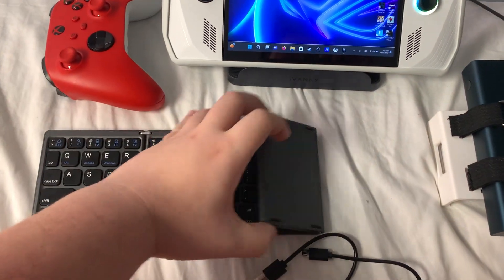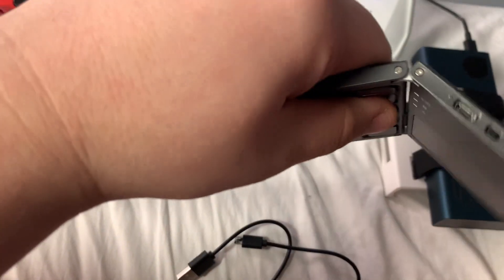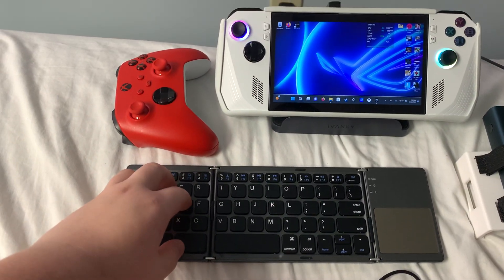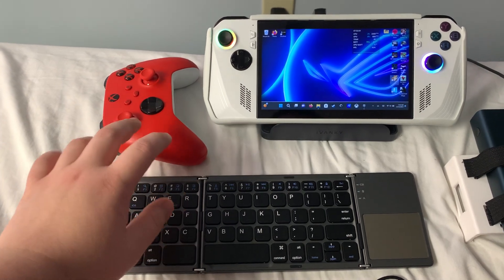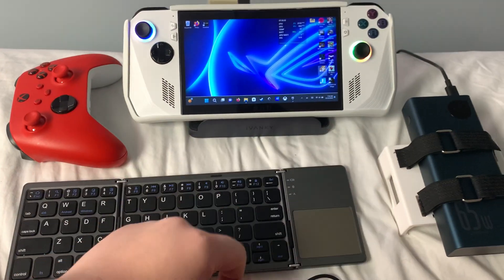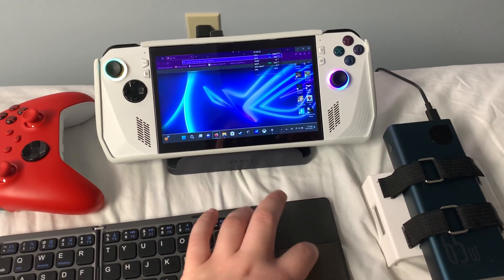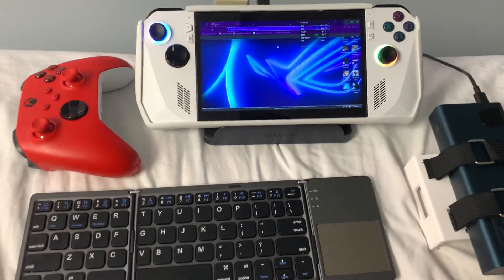It opens up like this — all you have to do is turn the switch this way, and it's already on. The keyboard is average; it works, very responsive keys, no special clicking. It is not a gaming keyboard, it is just to navigate. The trackpad works fine, it's very responsive. I'm not even doing much and it's already working — it's a pretty responsive trackpad for the most part.